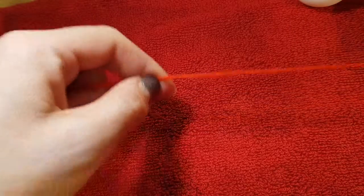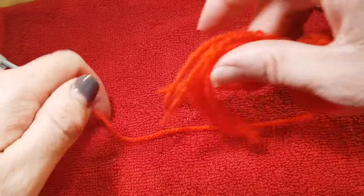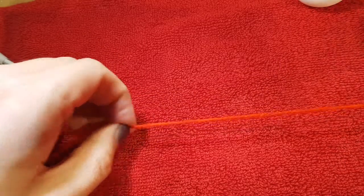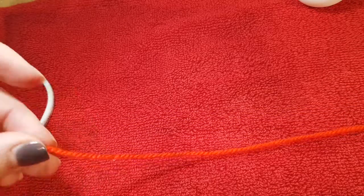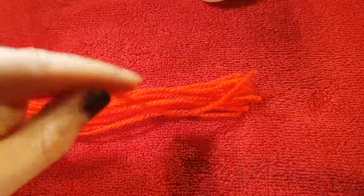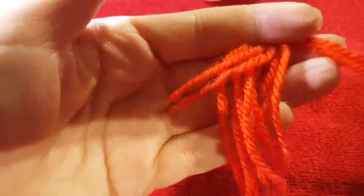We're going to cut some lengths of red wool — however long you would like the eyeball to dangle, and then a little bit more. I'm going to do roughly this length. You want to cut about 15 to 20 bits, and I've got an extra piece — these will be our danglies, the dangling bits.